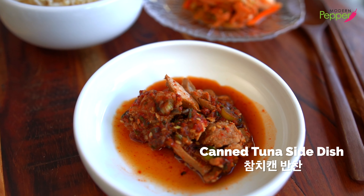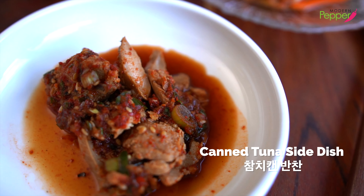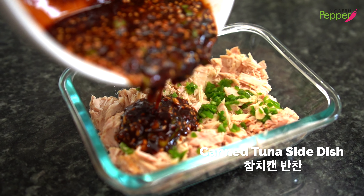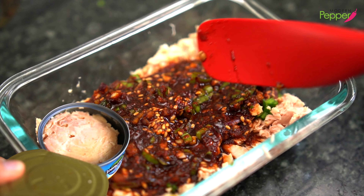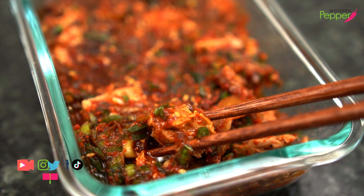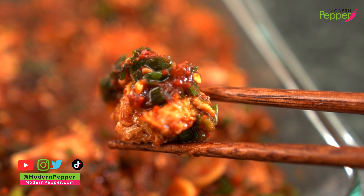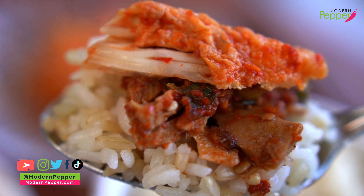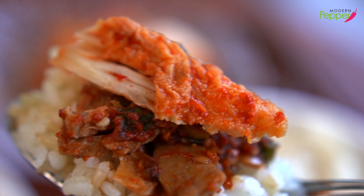Today I'm going to show you how to make a simple Korean side dish that does not require turning on the stove. All you need is a can of tuna and this delicious soy sauce mixture with these vegetables — together they will turn your canned tuna into a delicious side dish. And all you need is some Korean rice and kimchi, and together it will be a meal onto itself.